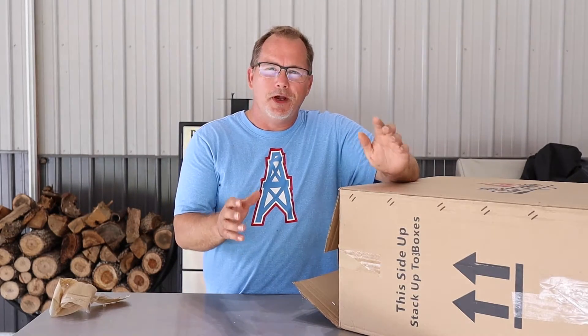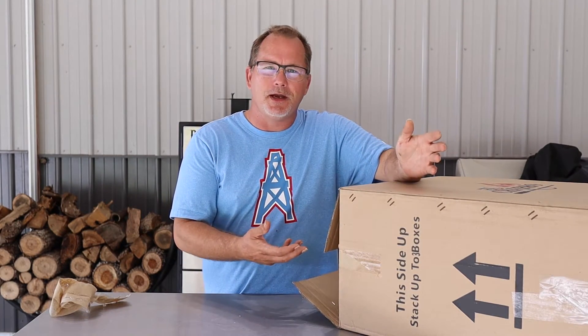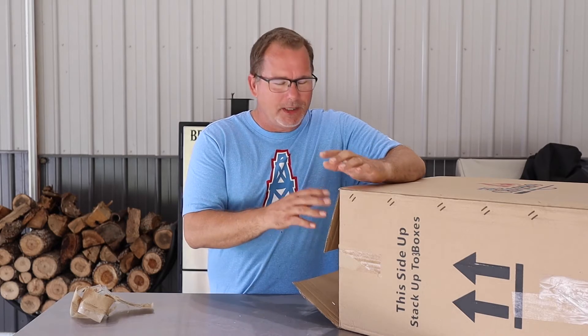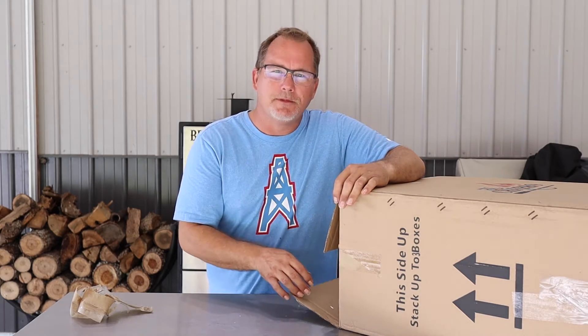This isn't gonna be a normal unboxing. We will pull this out of the box, show you what's in it, and we're gonna put this thing together. So if you have any issues, if you're interested in one of these, you wanna see what they look like, or if you bought one and wanna know how to put it together, we're gonna show you how to do that now.